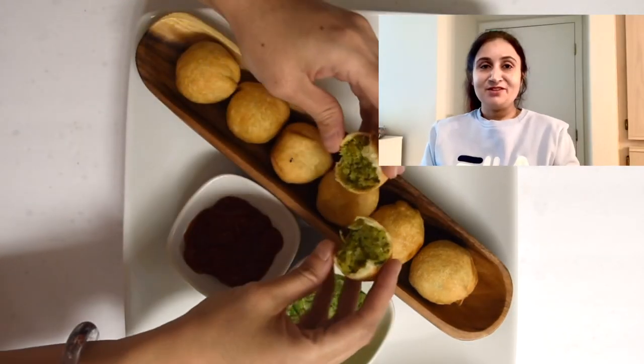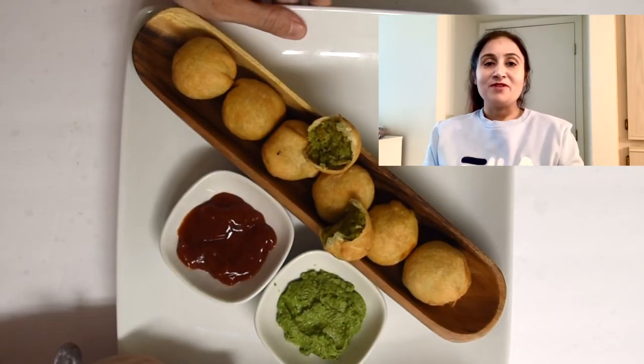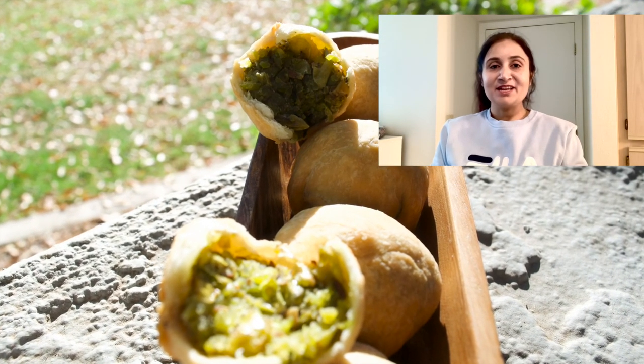Friends, if you like this recipe please share it with your friends and family. I will come very soon with my new recipe. Stay tuned with me — till then, bye, and thank you for watching.